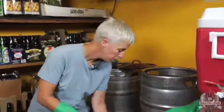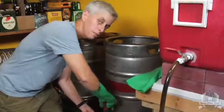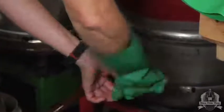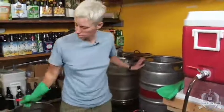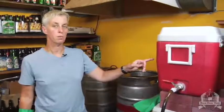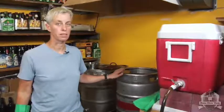I'm going to take this hose and transfer the sparge water in this kettle into this reservoir over here. We're transferring the sparge water from this vessel into this vessel because I need to transfer the wort from the mash tun into the kettle in order to boil it. So we need this one free.